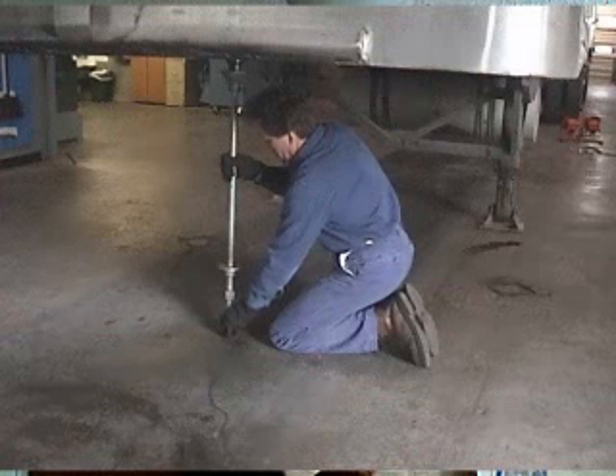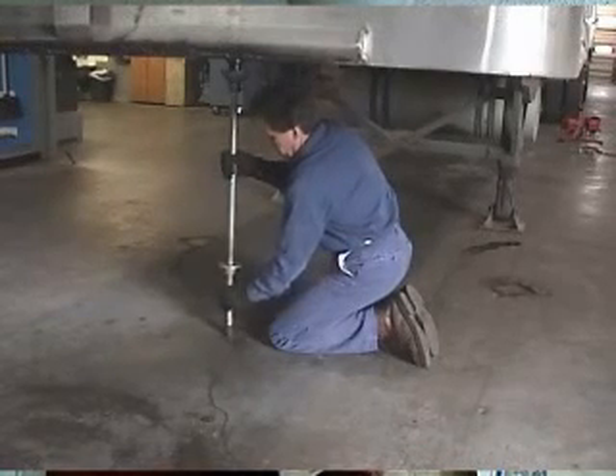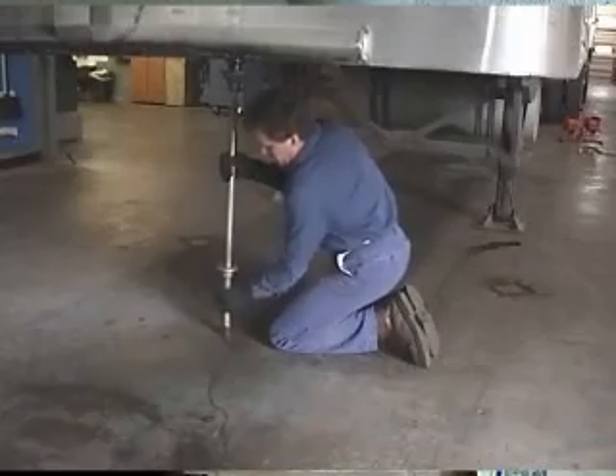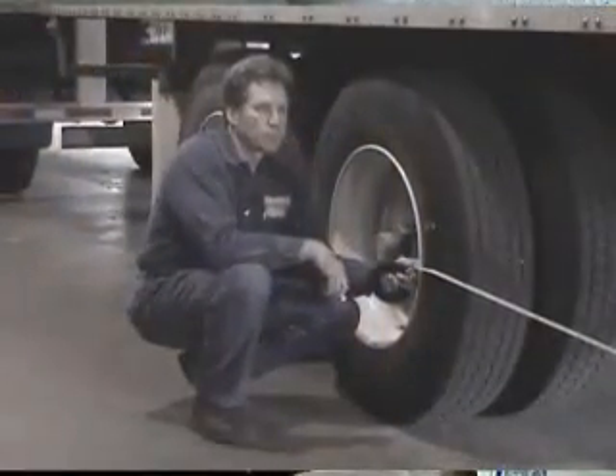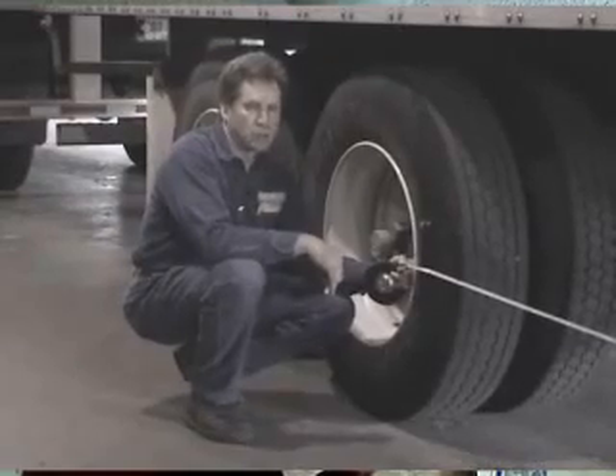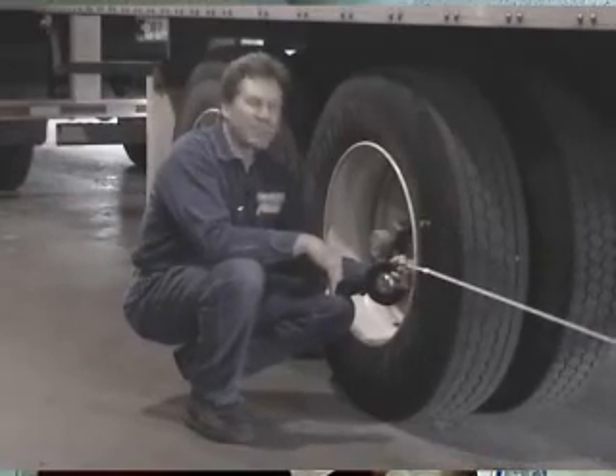Let's examine some typical alignment methods. Basic trailer alignment can be performed with the simplest of tools. For example, you can use a so-called pogo stick attached to the kingpin of the trailer, which is then leveled and plumbed. Then take an ordinary tape measure and compare the measurements from the pogo stick at the kingpin to the front edge of each wheel on the front axle of the trailer.